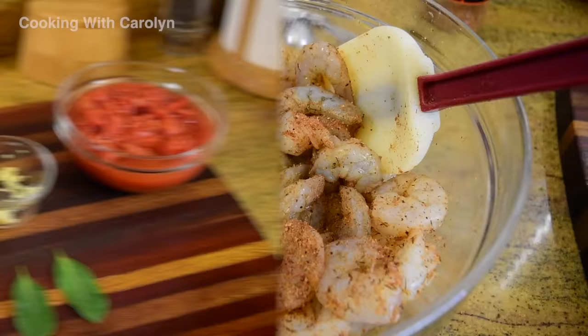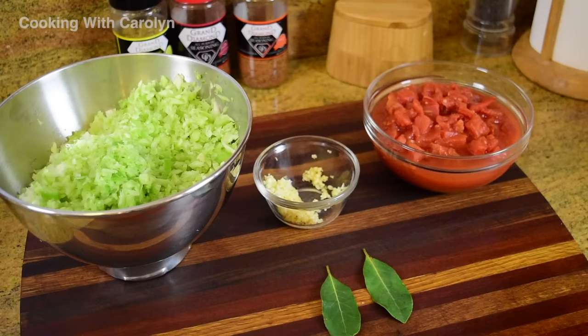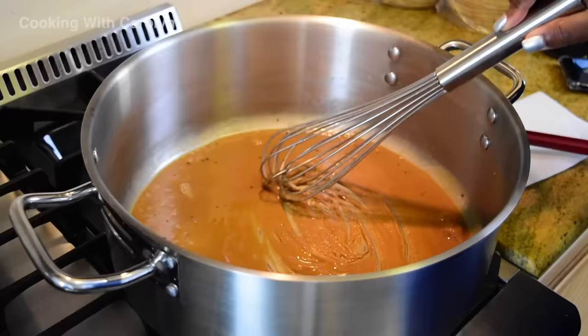So we have mostly everything prepped at this point. We'll talk about the crab in a minute, but these are the four ingredients that need to go in once the roux is done — they already need to be ready to go into the pot once the roux is the perfect color. We have our trinity, our fresh garlic, a 30-ounce can of tomatoes, and two fresh bay leaves.